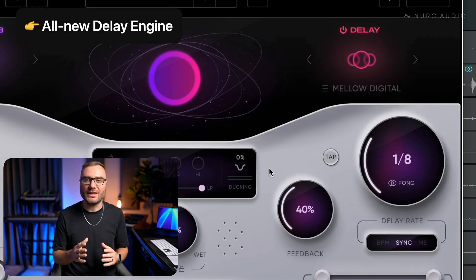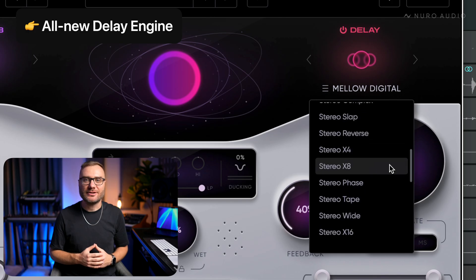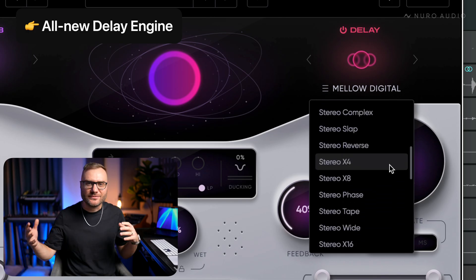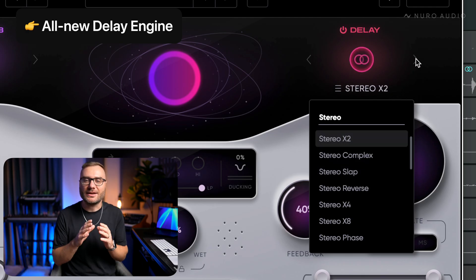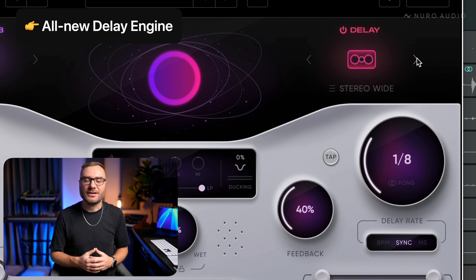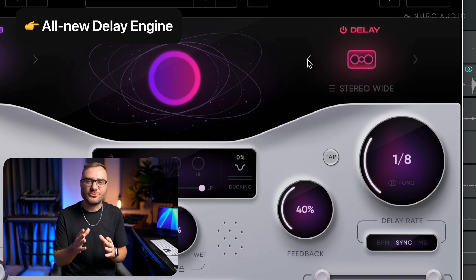One of the most exciting updates to Supernova has to do with the delay engine. In fact, it's not just an update, but a completely rebuilt architecture of the delay engine, allowing for some all-new stereo delay algorithms. You'll find 10 new stereo delay modes inside, for everything from subtle stereo drift to massive stereo offset and cross-fading effects and everything in between. These have become some of my personal favorite delays recently — they bring tons of character to your spaces and can produce some really creative stereo effects. Take a listen to just a few of my favorites.